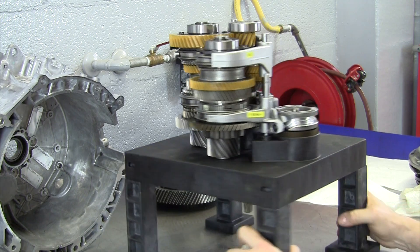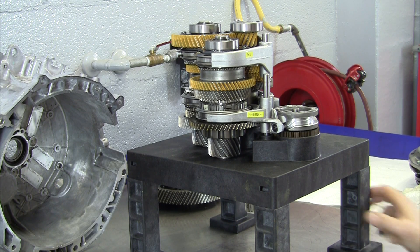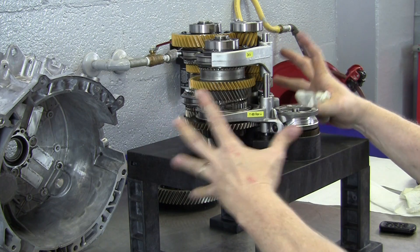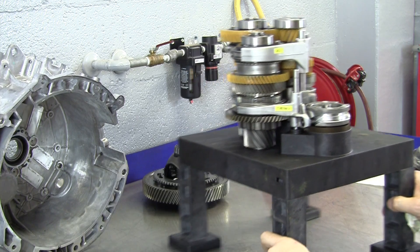This has been a demonstration of a very cool dual clutch automatic transmission — the Ford DPS6, also known as the Getrag DCT 250 dual clutch automatic transaxle. This has been a demonstration of all the gears, the input shafts, and the clutch discs themselves. There's one last thing I want to show you to finish up.